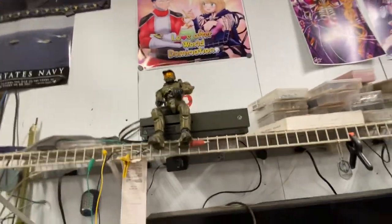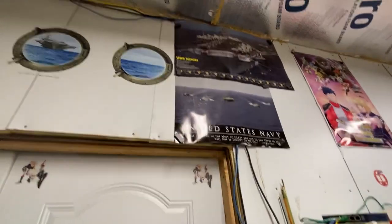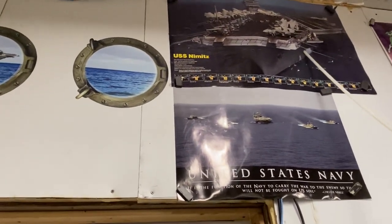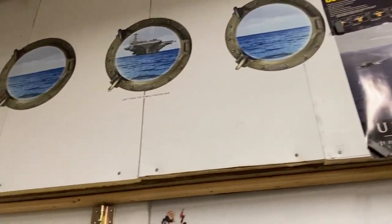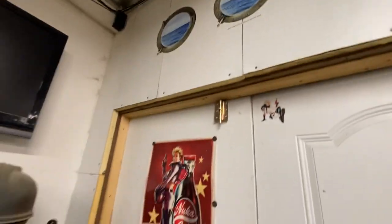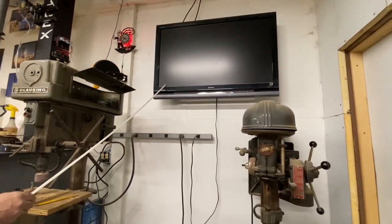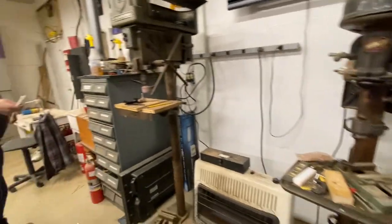I had the privilege of getting on the Nimitz for a Tiger Cruise one year, so I started getting a little bit of Navy merch — you can see that over there. Got a TV out here. I put on some YouTube, music videos, whatever — I'm out here working and getting bored. A couple of drill presses, those are kind of self-explanatory.